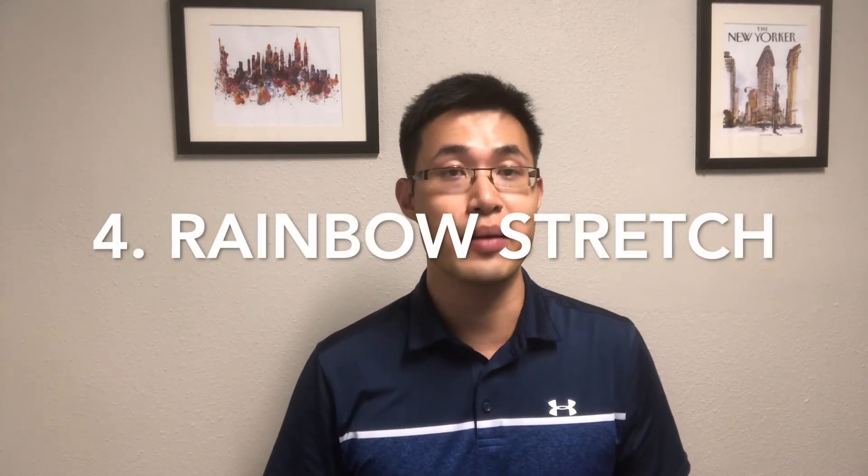The fourth exercise I call the rainbow stretch. Start by wrapping your arms in front of you like giving yourself a hug, then lift your chest, lift your heart, and open your hands and arms wide. Feel the stretch at the front of your arms. Wrap your arms around you, then open wide to feel the stretch at the front of your chest and front of your arms. Do 10 repetitions — you can always do more because it's very gentle.